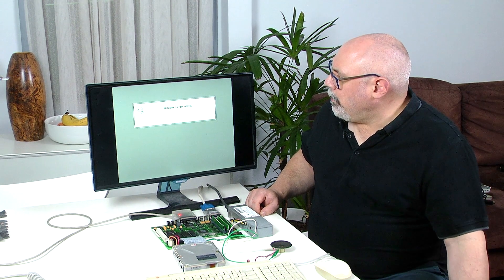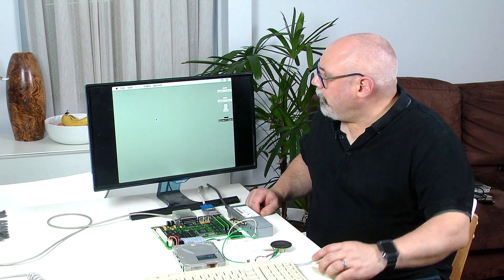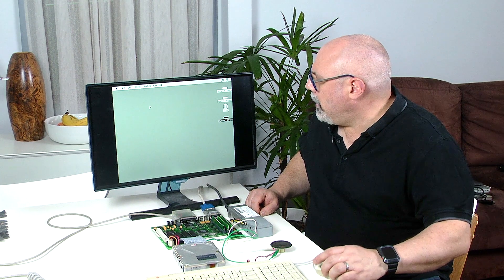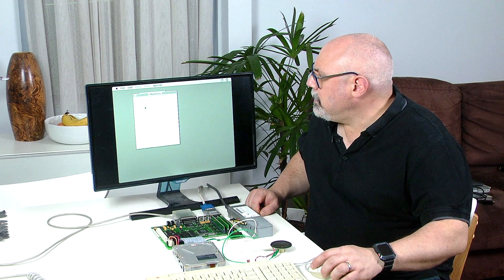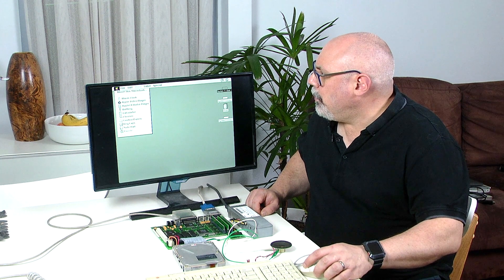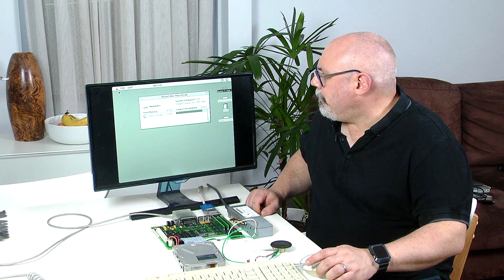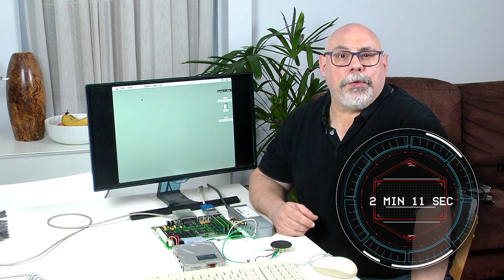And there is the welcome to Macintosh. This is currently booting into System 7.1. Okay, this has defaulted to black and white because it doesn't have a PRAM battery in it. So let's bring up the monitors here and get that on to colors — 256. So now we have a nice colorful little Apple logo in the corner there. And we are looking at a Macintosh LC with four megabytes of RAM. Okay, that's 32 minutes and 39 seconds it took me to recap the board with 15 capacitors. That works out at two minutes and 11 seconds per capacitor.